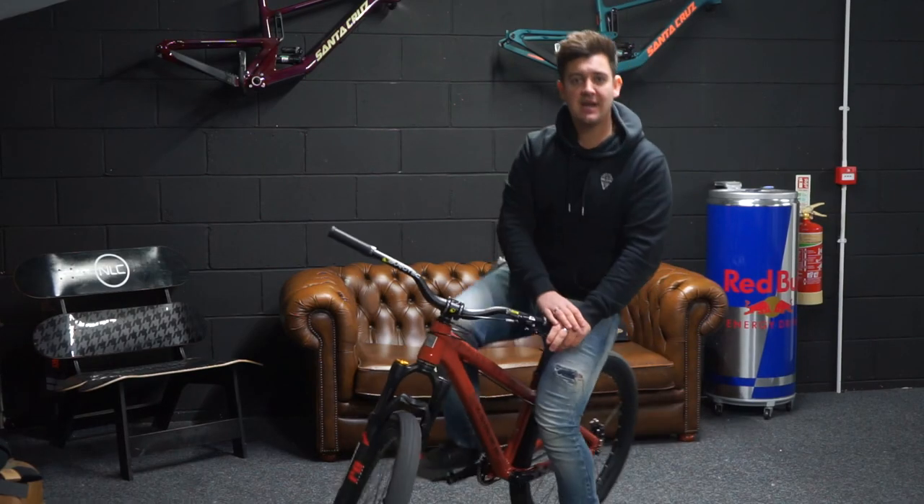There you have it — that is the Santa Cruz Jackal. If you've got any questions on the build, please drop a comment below. Hit that thumbs up, don't forget to subscribe. Cheers for watching guys, and we'll see you in the next one.